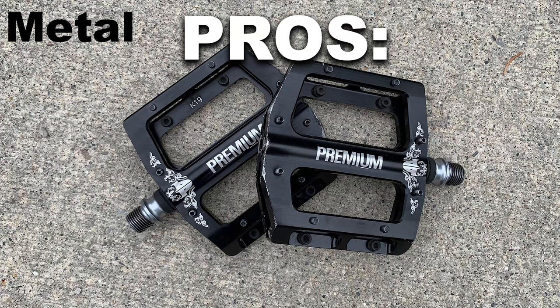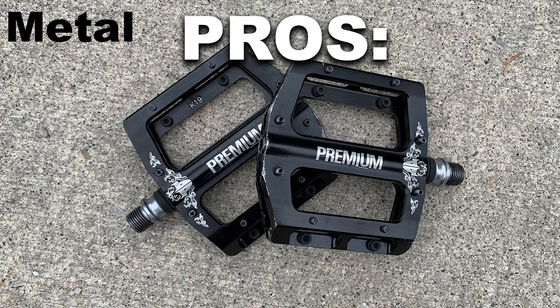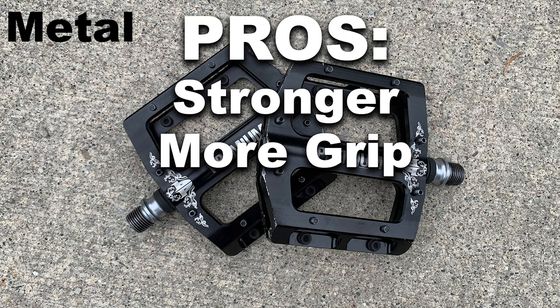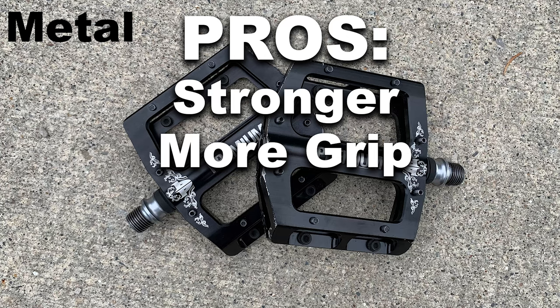Some pros of metal pedals: they are definitely a lot stronger — just having metal instead of plastic, it's obvious. The pins are going to grip a lot better than plastic pins, so if you don't want your feet slipping off the pedals, metal pedals are definitely the way to go. They also have replacement pins, so once the pins wear down — which they don't wear down that fast — you can replace them. So that's another pro: most of them have replacement pins available.